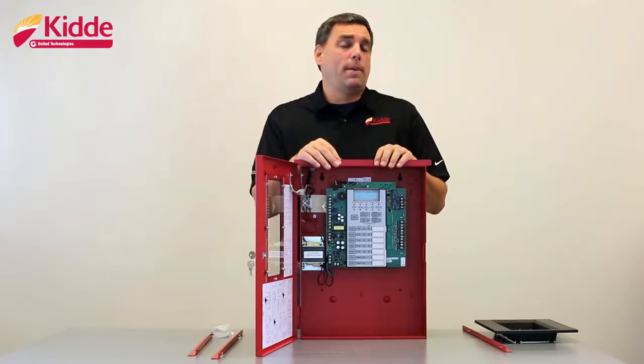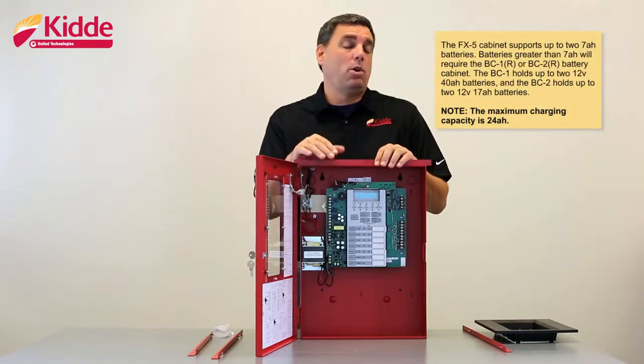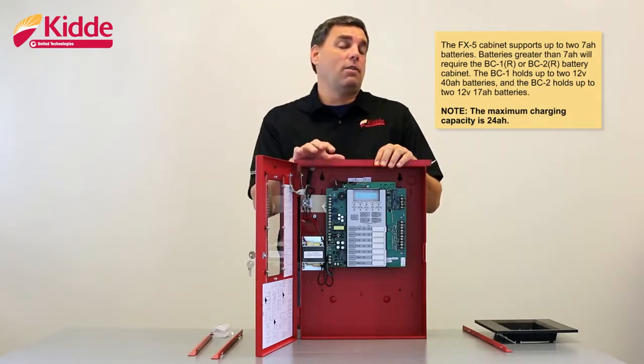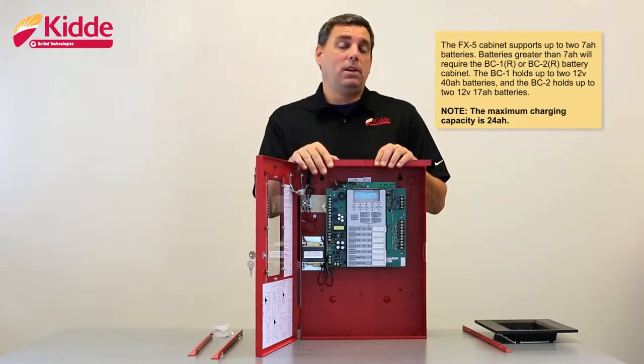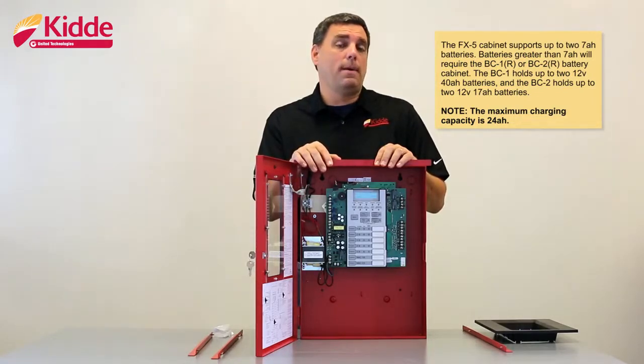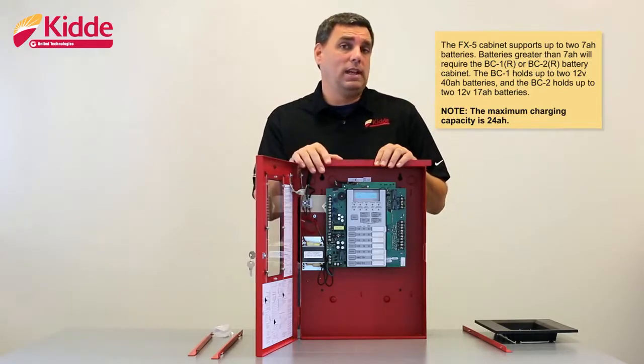When you go to install your backup batteries, the FX5 cabinet itself will support up to two 7 amp hour batteries. If you have an installation that requires larger than 7 amp hour batteries, you're going to need to order the external battery cabinet — the BC1 or the BC2. The BC1 can support up to two 12 volt 40 amp hour batteries and the BC2 will support up to two 12 volt 17 amp hour batteries.